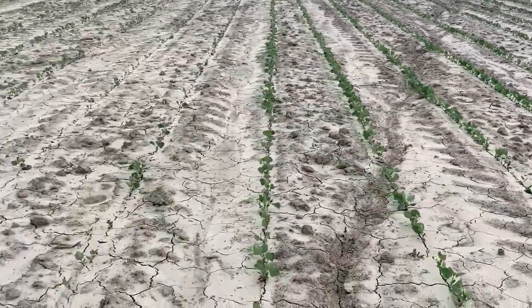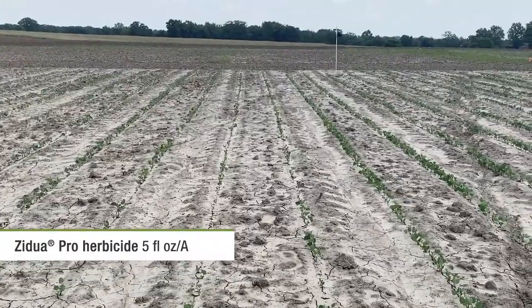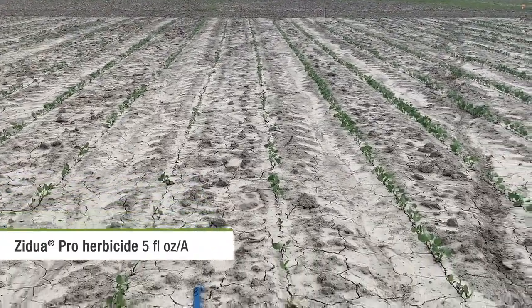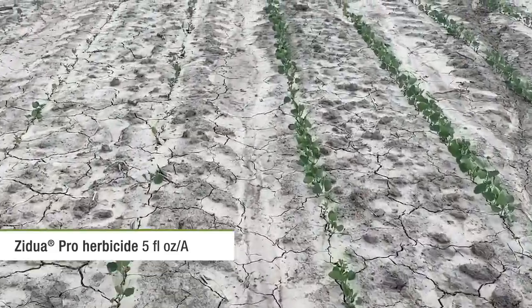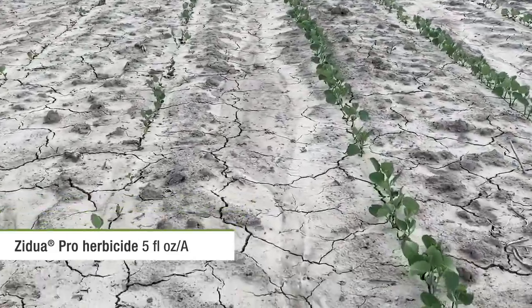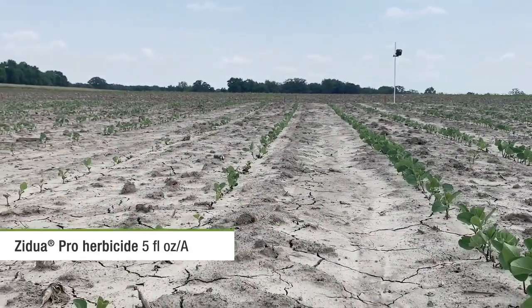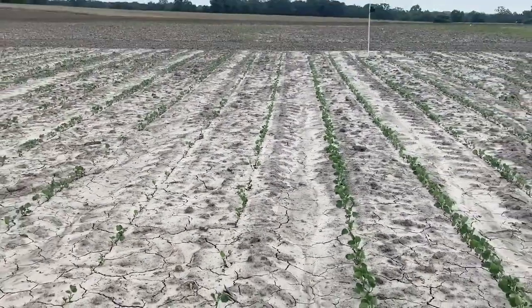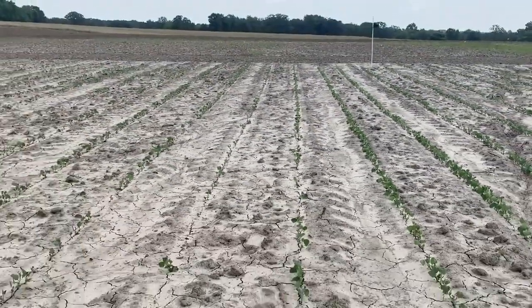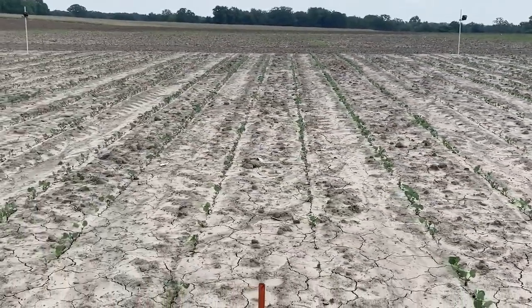Now we move into Zidua Pro, and you'll notice those center two rows are definitely not handling the chemistry as well. There was 1.4 inches of rain right as those beans were getting ready to crack through, about three days prior. You can see some stunting and stand loss — that Sharpen component is really dinging these soybeans. They're just not very happy; not a good option there for your investment.